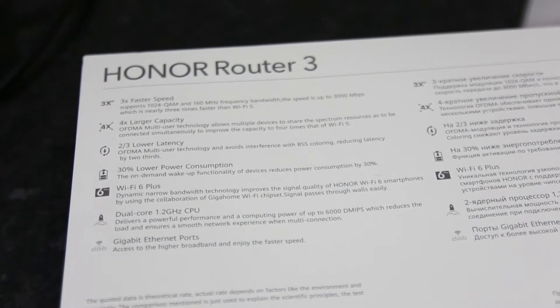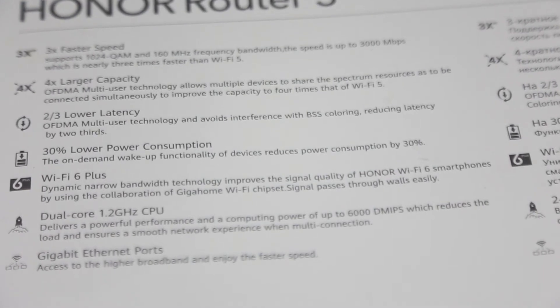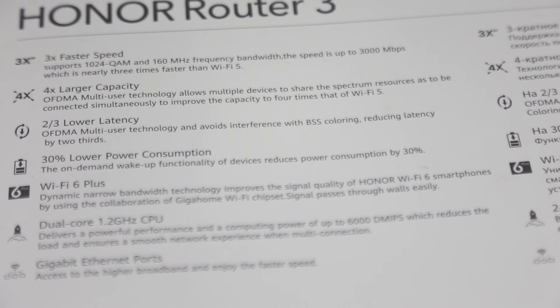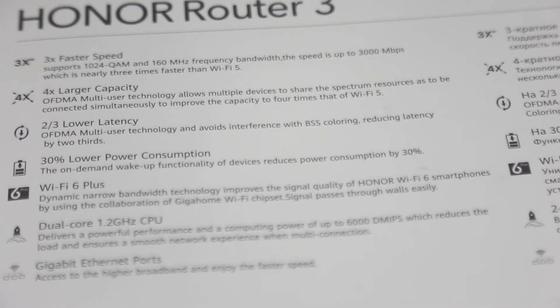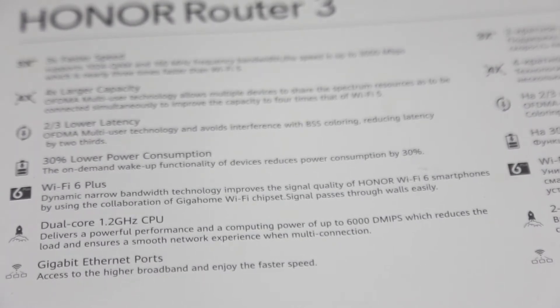All you need to do is put the antenna up, connect the power supply, plug it into the wall, and you'll see the red light comes on at the front.